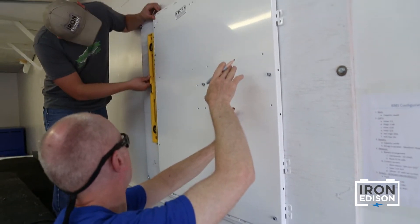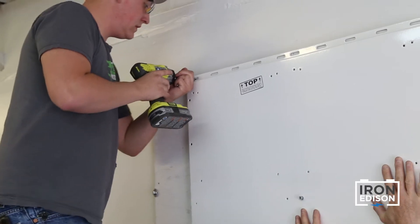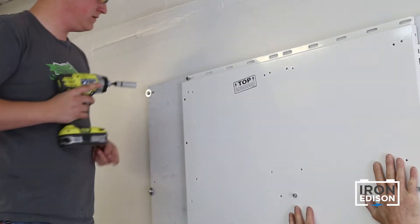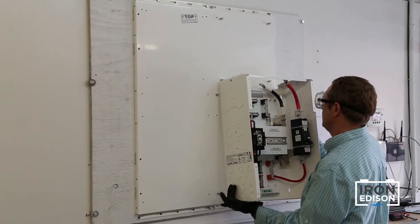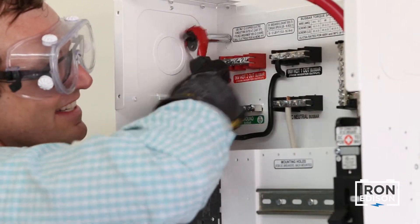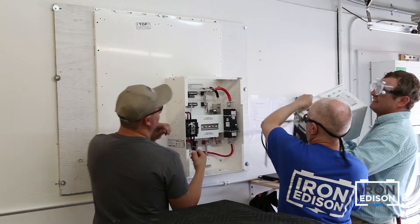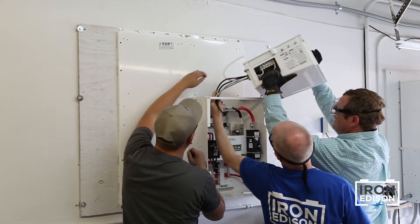We'll mount the backplate directly onto the wall. Make sure that it's level and firmly attached. Once this is done, we will mount the power panel back onto the backplate prior to mounting the inverter on top of the power panel. Now that the power panel is mounted onto the backplate, we can attach the inverter onto the top of the power panel.